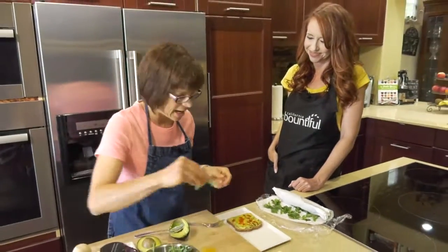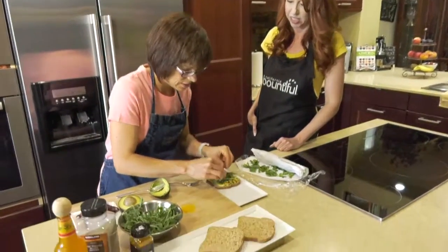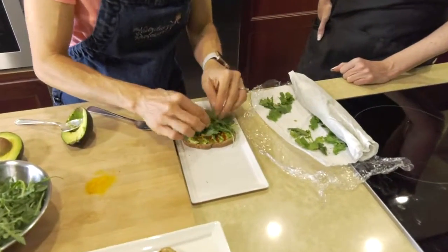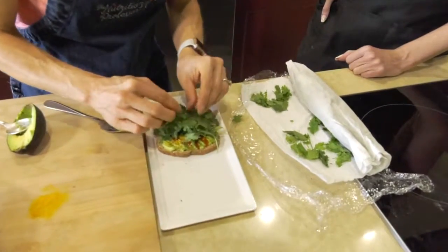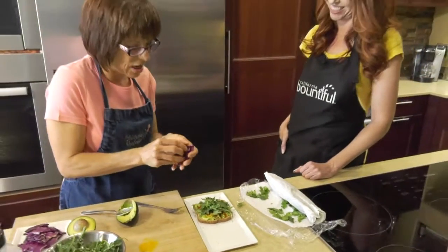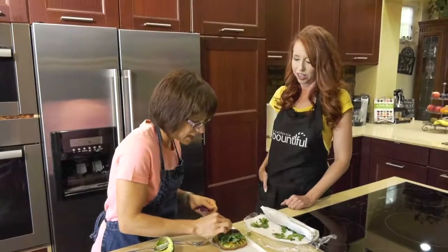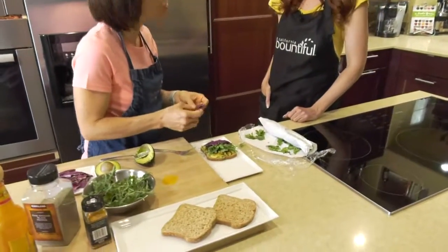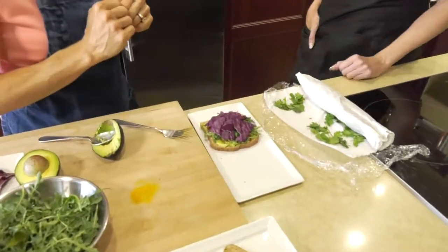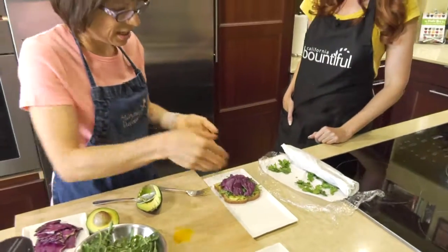Let's get some greens. We have some spicy arugula, which we love, and then that beautiful cilantro from the farmer's market. Now the hardest thing is going to be eating it. This is the stealth fantastic ingredient — red cabbage. We're going to put that in; it actually makes it easier to eat. It doesn't look as gorgeous, but this is going to put it all together.